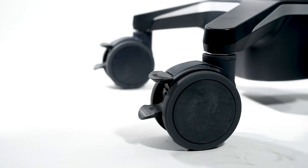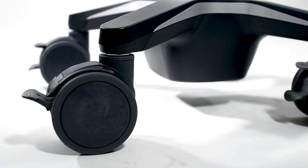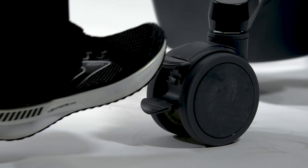To lock the wheels on the cart, press the lever at the top of the wheel. To unlock, lift the same lever on the wheel.